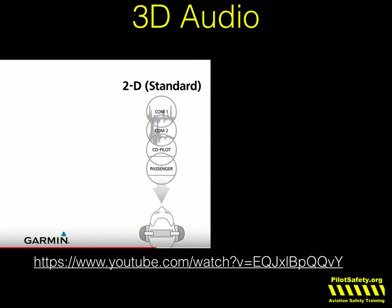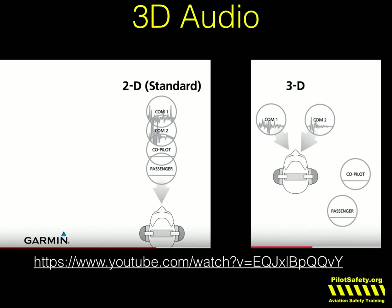Garmin's done something amazing. Normally in an airplane, you can listen to COM1, COM2, the co-pilot, and three passengers, but they all just sound together — they all come from the same place. There's an incredible YouTube video; if you go to YouTube and search for 'Garmin 3D audio,' this will pop right up. With 3D audio turned on, COM1 always sounds in the left ear. The co-pilot and COM2 sound in the right ear. And the passengers seem to be coming from behind you in the right ear. It's the way you hear in real life, and it really helps you distinguish and prioritize what's the most important thing to listen to.